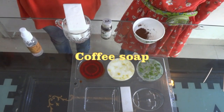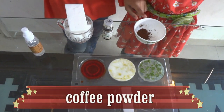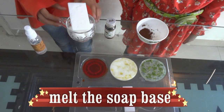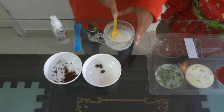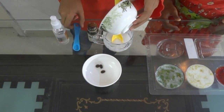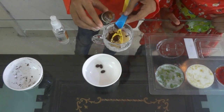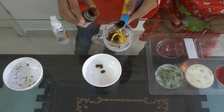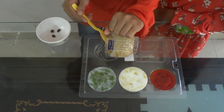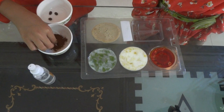Now we are going to make coffee soap. For coffee soap we are going to use white soap base, which is goat milk soap base, and rubbing alcohol. Ishpa, please melt the soap base. Now we have the melted soap base. I will add some coffee powder and coffee essence — one teaspoon. Mix them well. Now pour the soap into the mould. Going to sprinkle some coffee powder on top.